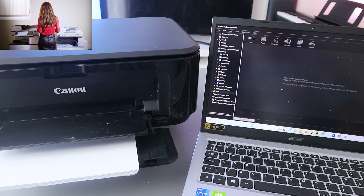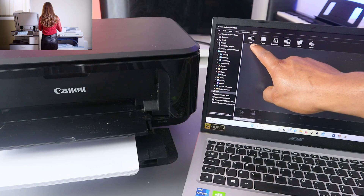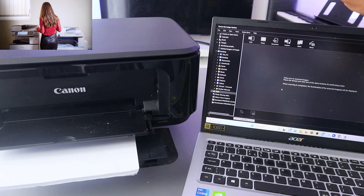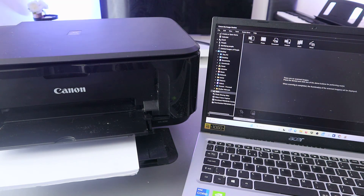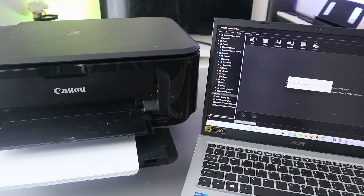Select Scan. When you select Scan, you can see the options: Photo, PDF Document, Custom, Stitch, and Driver. Select PDF Document. Once you select PDF Document, it will start to prepare and now it is scanning.